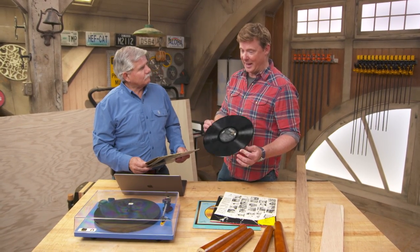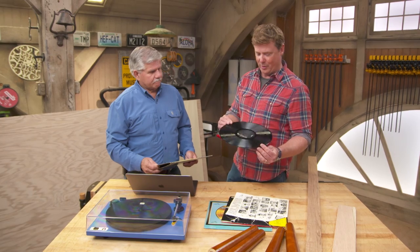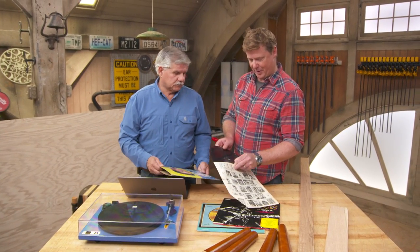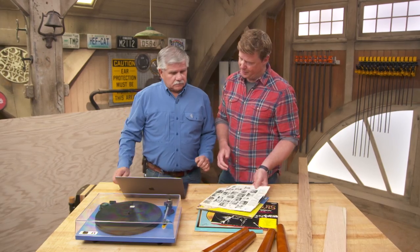And let's face it, vinyl is kind of coming back, right? You can buy turntables now and go get the old vintage records. People like listening to them and there are companies that are starting to make them again. All right, so I'm on board. What are you thinking?